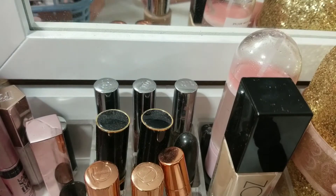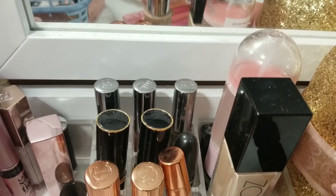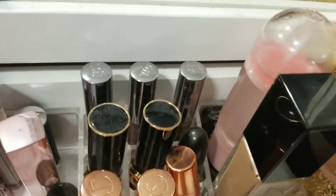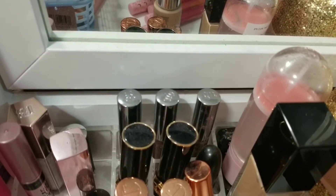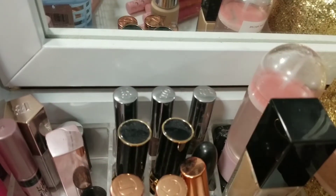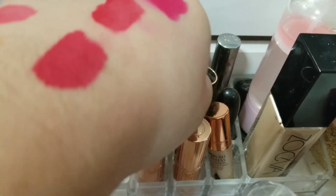And then the other lip options — let me go ahead and swatch them for you. I have Fenty Candy Venom, which is like this beautiful bright pink. I didn't wear it last makeup basket, so I want to try to make an effort to wear it this makeup basket. Then we have Always Red by Sephora, and we also have Strawberry Pop — those are the colors that I didn't wear, so I want to make an effort to use those guys. Candy Venom is on the top, then Always Red by Sephora, then Strawberry Pop at the bottom.